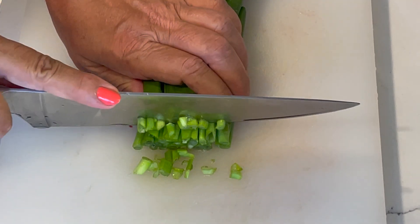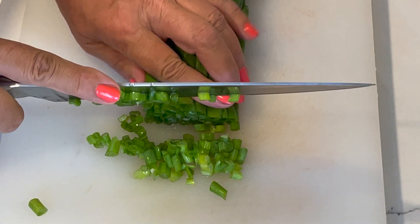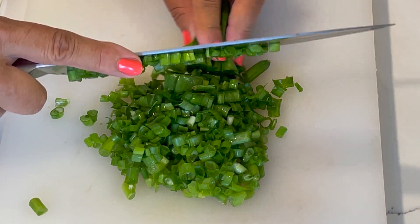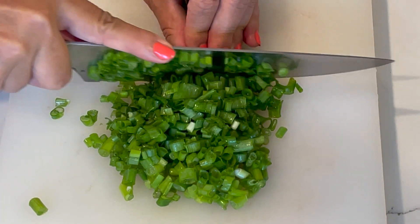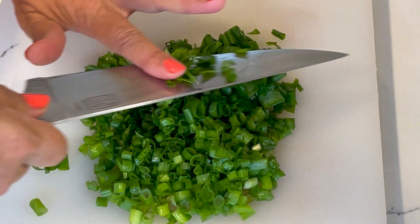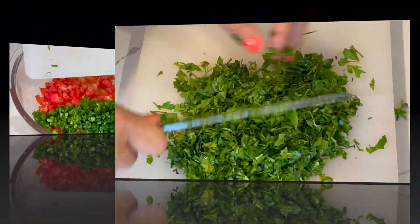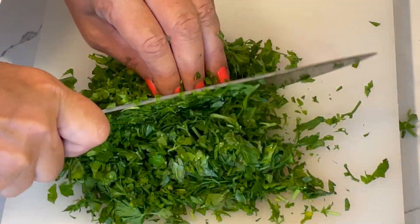I have diced my tomatoes in small pieces and transferred them into a salad bowl. Now I'm cutting the green onions and transferring the onions into the salad bowl as well.